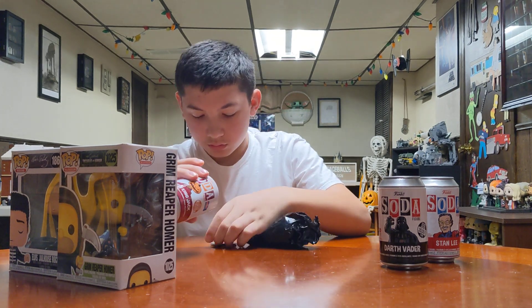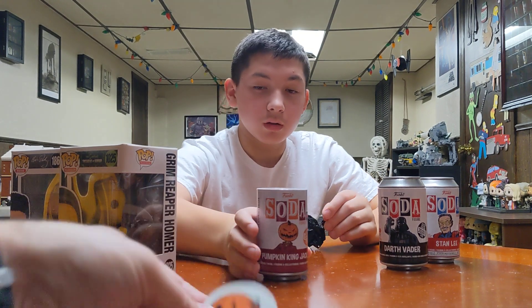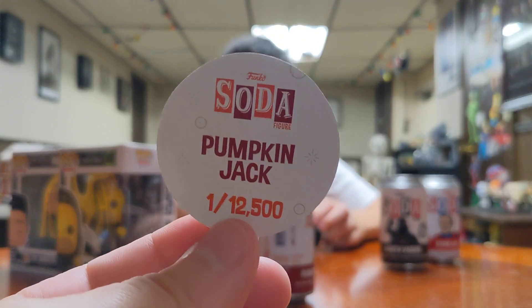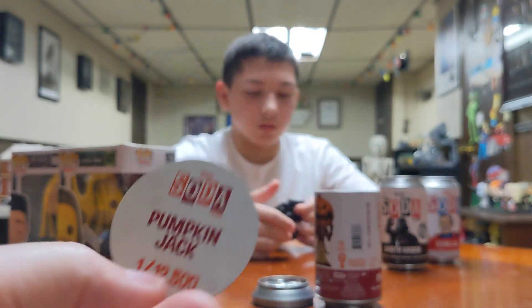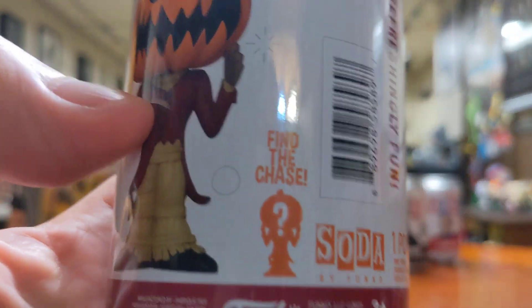I'm going to do the Pumpkin King — which is not Jack yet. It's the Pumpkin King. This was inside of it. It says Jack, one of 12,500. It says 'Find the Chase.' So I'm guessing we have to figure out if there's a Chase inside.